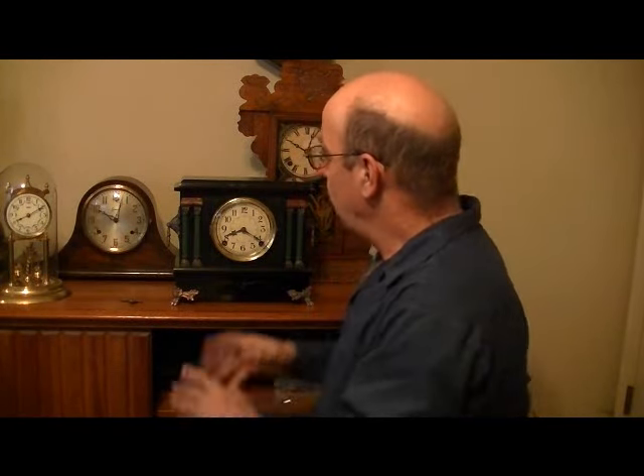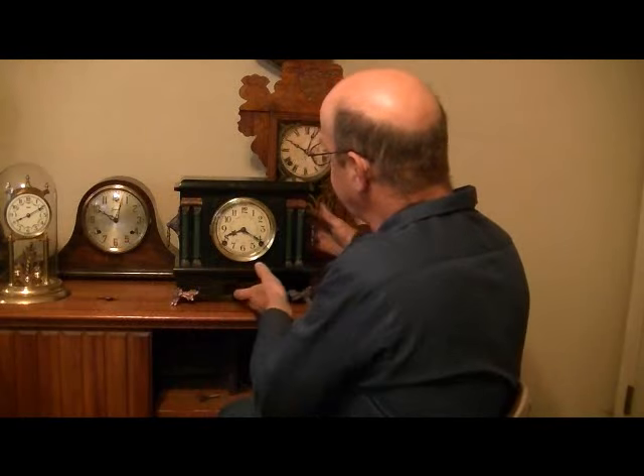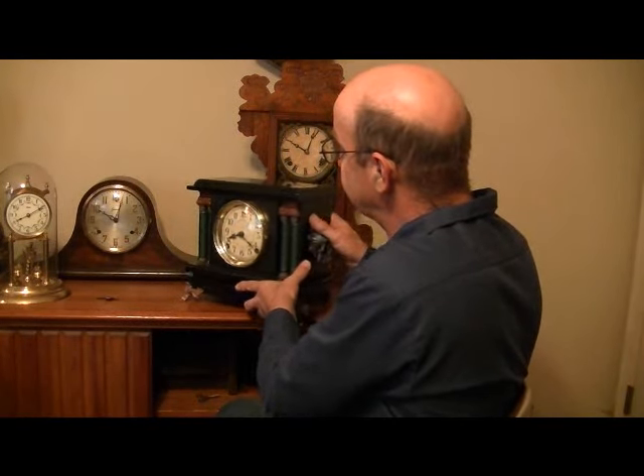Always remove the pendulum for transporting the clock to prevent damage to the pendulum. This can get it out of beat and make it so it won't run. Let me show you how to properly move one around — you move it around very slowly.